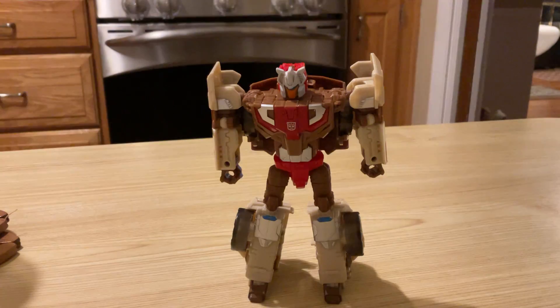Hello everyone! Today we're going to do Chrome Dome, coming from the Japanese series The Headmasters.